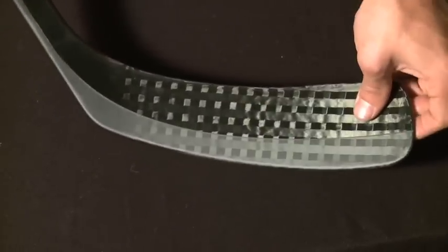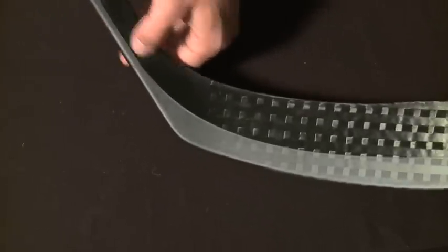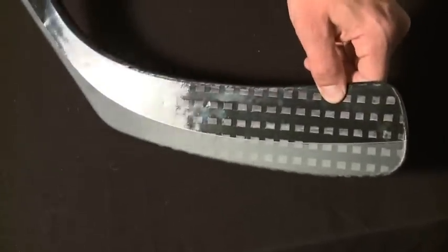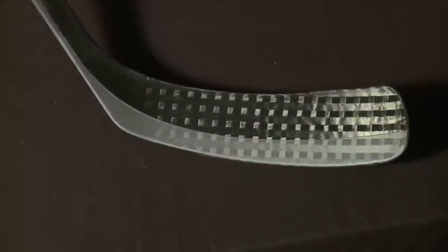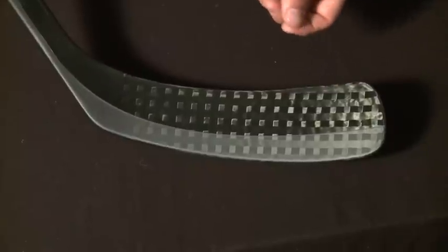But they've realized that with a stiffer blade toward the toe, it doesn't open up nearly as much. And even with this low mid-kick technology, you're not going to get a whole lot of blade deflection because this blade is so stiff. It may take some getting used to because puck handling, of course, is a little bit easier with softer blades. But once you dial this in, it'll pay dividends in the shot accuracy department.